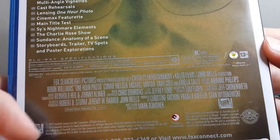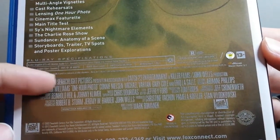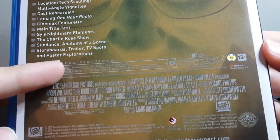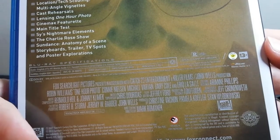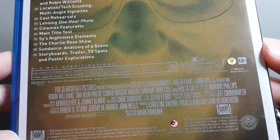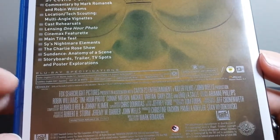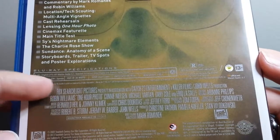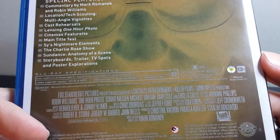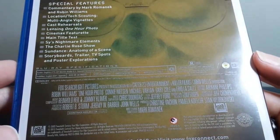For those of you wondering, it comes with English DTS HD Master Audio 5.1, and then it has Spanish Dolby Digital 2.0, and French Dolby Digital 5.1. And then it has English SDH subs as well as Spanish. It's from 2002.